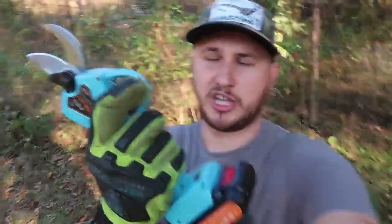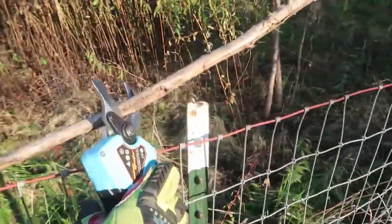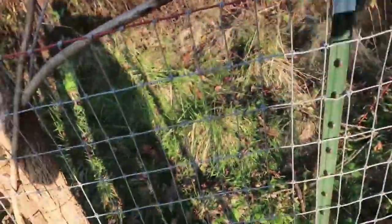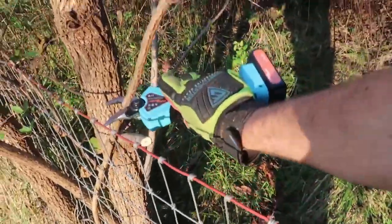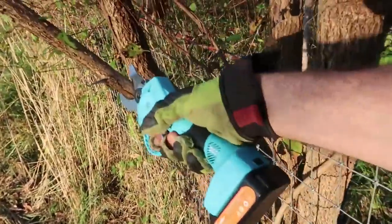Let's see if it can actually do some damage. Let's say you need to trim up some branches — oh my gosh, this is so easy. One more time right here. Okay, let's go to something bigger.